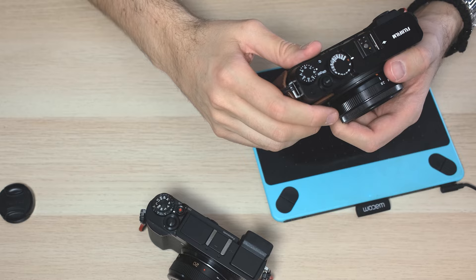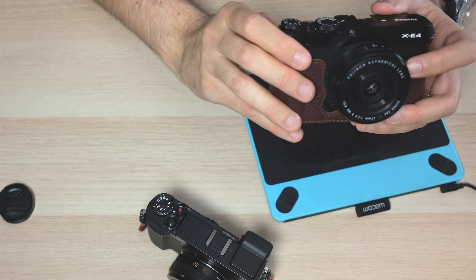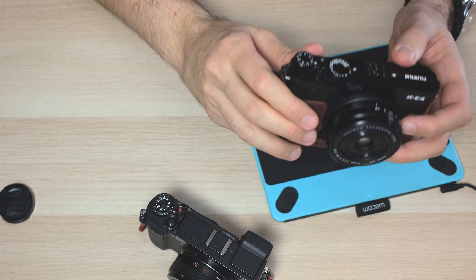Regarding image quality, it really depends on the lenses and on what you are shooting. Thinking about my style — street photography, family pictures, nature pictures, and some low light photography — they are equally matched. But when I want to go to a very low light night street photography scene, yes, the X-E4 will do a better job.